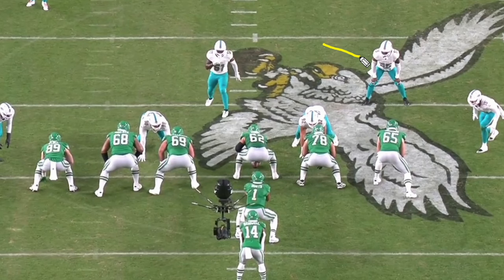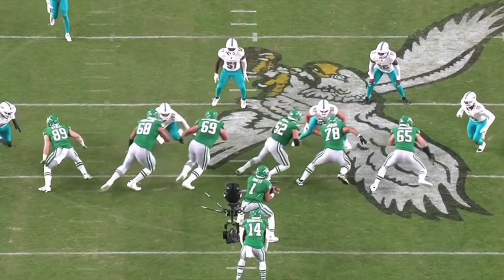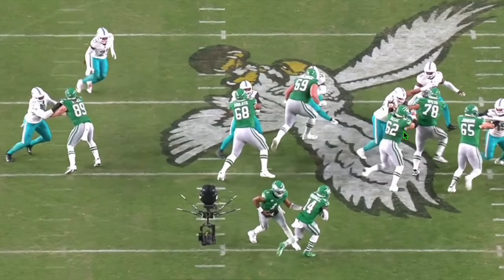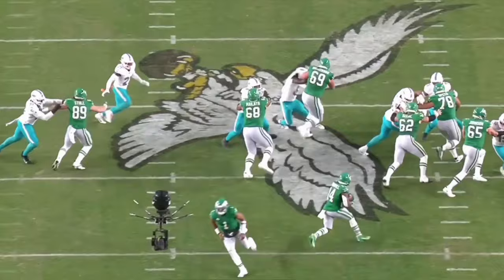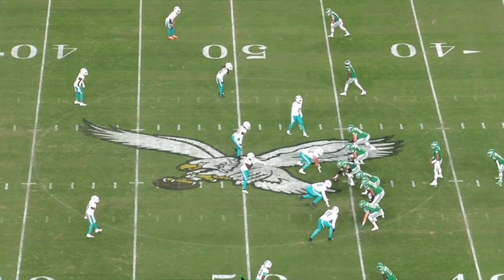You can see the zone scheme working right there. The Eagles are in a pretty good position — they've got people cut off, bodies on bodies, a hat designated for Baker. But watch how he plays this. Look how easy and smooth this is: he pops to the side, makes the tackle, fills the hole. This is phenomenal. It looks so easy when you watch Baker, but that's an incredibly athletic play and a great job stopping that against a good running team.